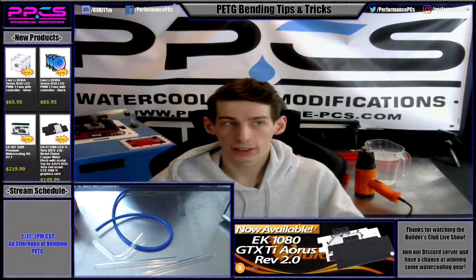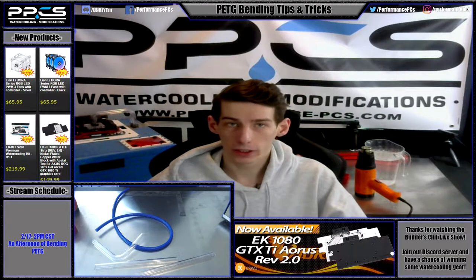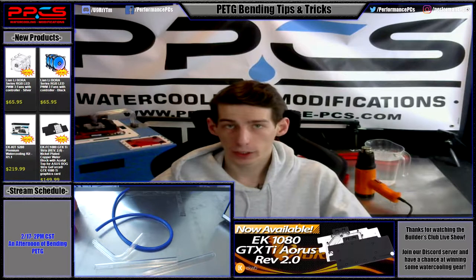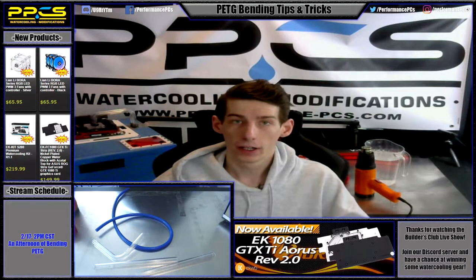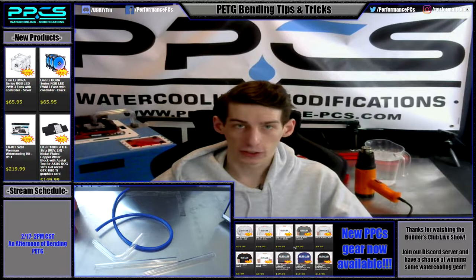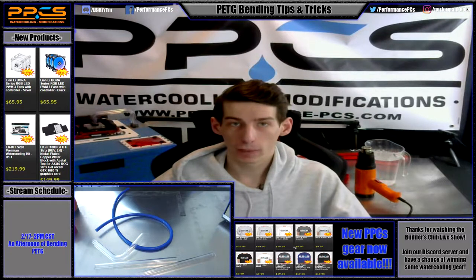Hello again YouTube, PBC's Matt here. Today I just want to bring you guys a quick video on PTG bending tips and tricks. I know a lot of you guys come to me with different questions regarding first time bending, so I figured this would be a quick tutorial on what I've learned over my time bending PTG — just some useful things to try out while you're doing it. Let's jump right to it.